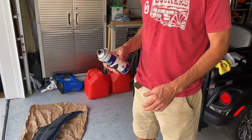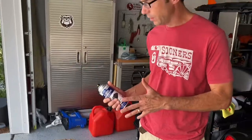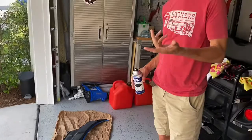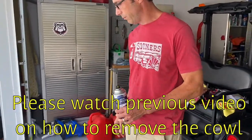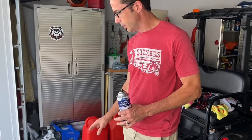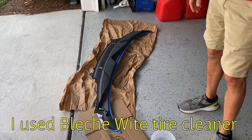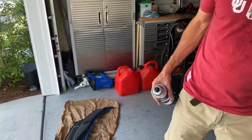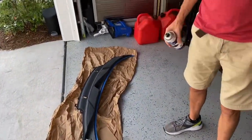We're going to apply several coats — three to four light coats. What I did to start the project was, in my previous video, I removed the piece from the car. I did clean it with some pretty aggressive cleaner just to get off any waxes. Then I used some isopropyl alcohol and a microfiber towel and wiped everything down just to make sure everything was off of it.